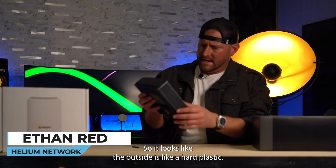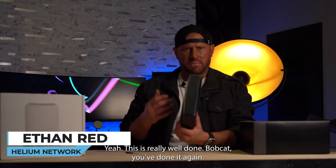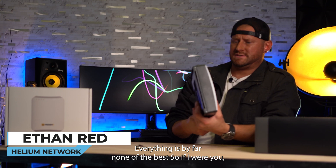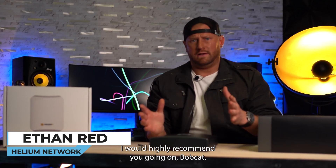The outside looks like a hard plastic and some of it is metal. This is really well done — Bobcat, you've done it again. Everything is by far some of the best. So if I were you, I would highly recommend going with Bobcat.